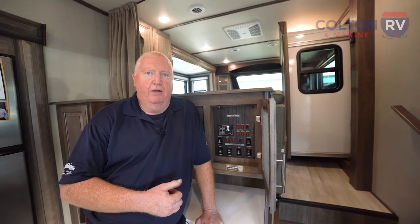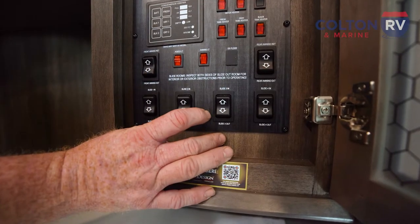Then you're going to try and run it all the way to the out position. Once you get to the out position, hold the button on the out stroke until the motors stop, bring it in a couple of inches, go back out until the motors stop again. You'll do that process another three times, and at that point your slides should be synced and they should run flawlessly.